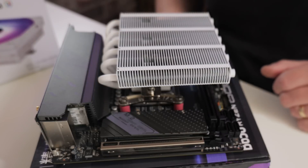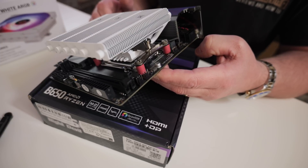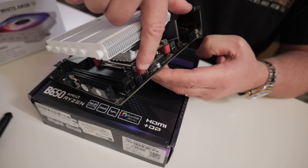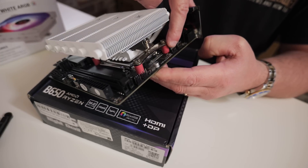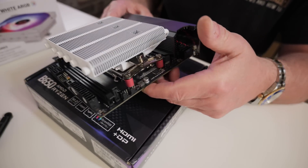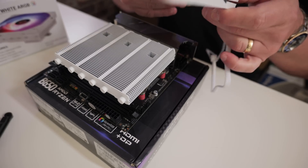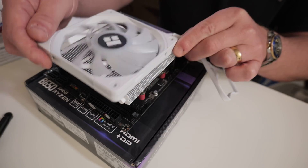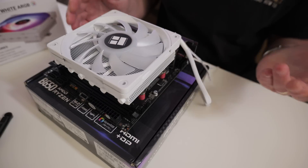Next thing to do is to install the fan. When it comes to installing the fan, it's probably a good idea to have a quick look at your motherboard and see where your fan headers are. On this particular board, the CPU fan header is this one here and the addressable RGB is up here. So depending on your particular board, you may need to consider that when routing the actual fan cables. With the cables, you can have them either off to the side — it doesn't really make much difference depending on your choice of aesthetics.